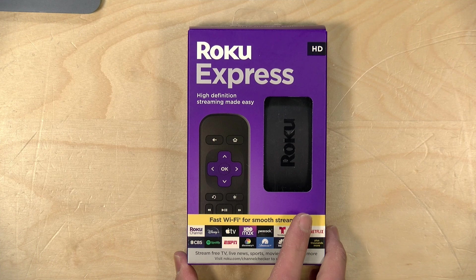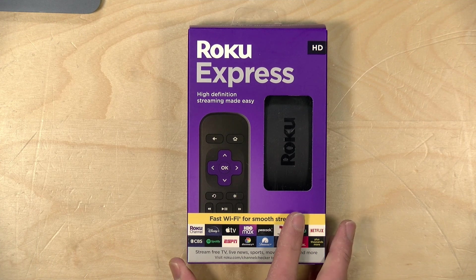We're going to take this out of the box in a second and get it all set up, but I do want to let you know in the interest of full disclosure this came in free of charge from Roku. However, they are not paying for this video nor are they reviewing or approving what you're about to see before it was uploaded, and all the opinions you're about to hear are my own. So let's get into it and get this Roku unboxed and hooked up.